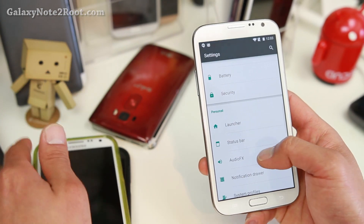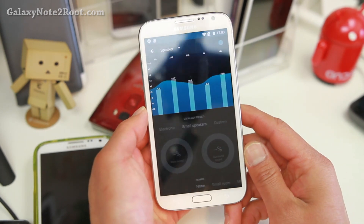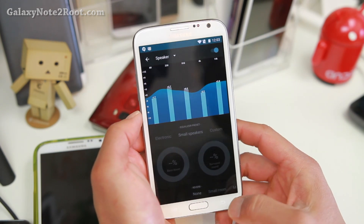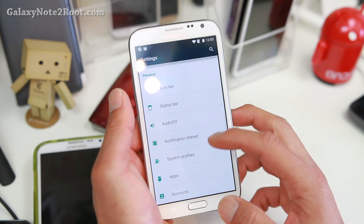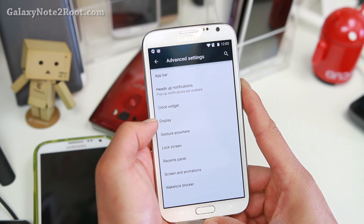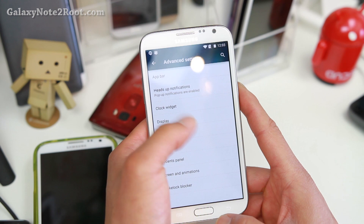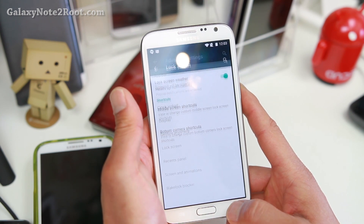Let me go ahead and show you the AudioFX app. UB ROM comes with the AudioFX app, which is a really good app for tweaking your sound. This was actually taken from OnePlus One. Also in advanced settings, you'll find additional stuff like app bar. You'll be able to change your density and also gesture anywhere. Lock screen options — additional lock screen options.